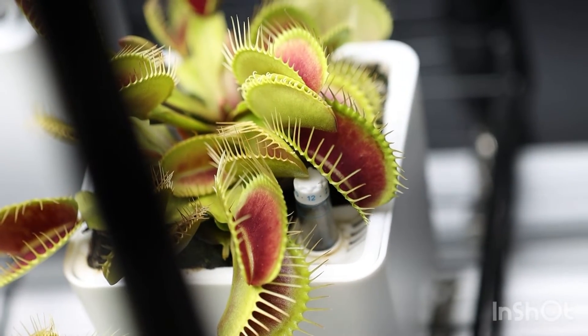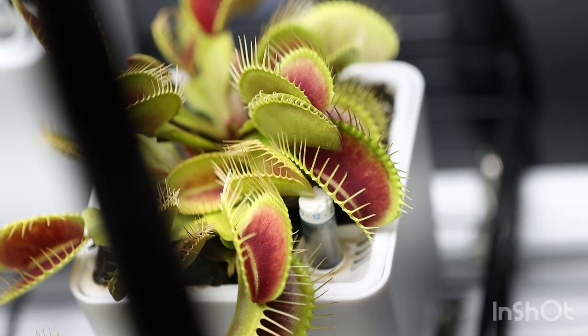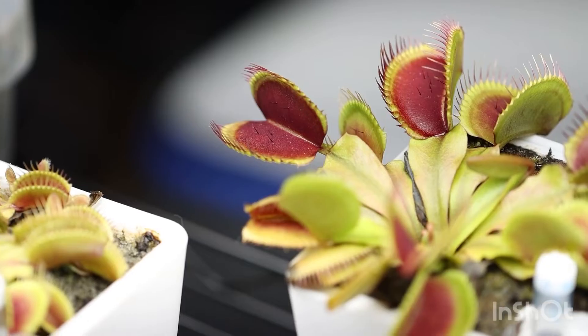The pigment in people that makes us darker is called melanin. In Venus flytraps it's called anthocyanin. I think there are some other pigments also, but it's widely agreed that anthocyanin is the number one. Look at that — tanned boy. Such sun exposure. You need sunblock.